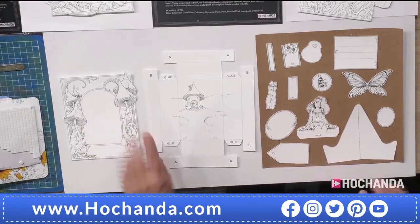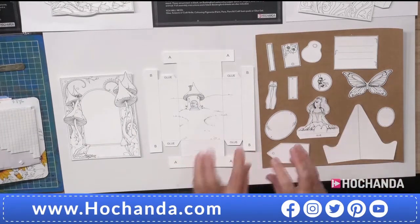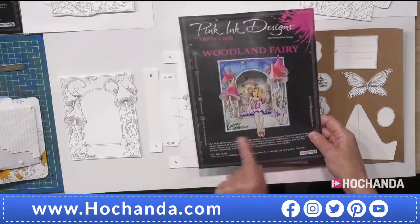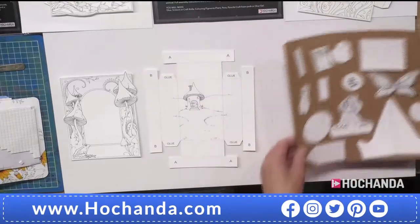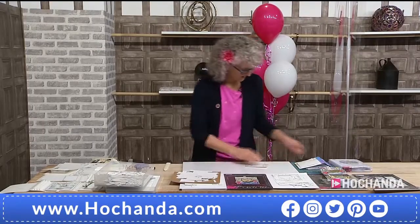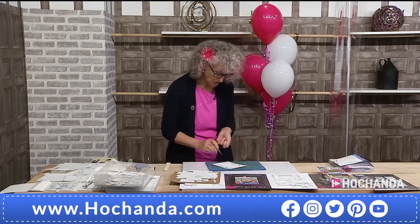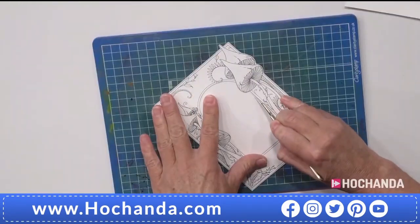I've pre-cut the pieces out, though I haven't cut out the center yet — I just want to show how I do that. Here are the little parts that make up your woodland fairy. You've got a visual reference as to what it's going to look like. I use a scalpel to cut, or you could use a craft knife, or make a little slip with scissors and cut round. I actually find it easier to use a scalpel.